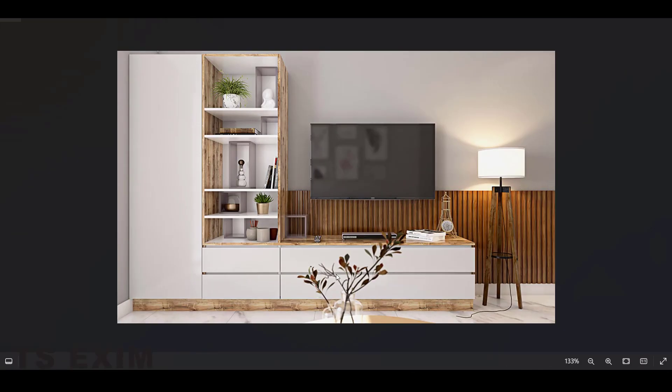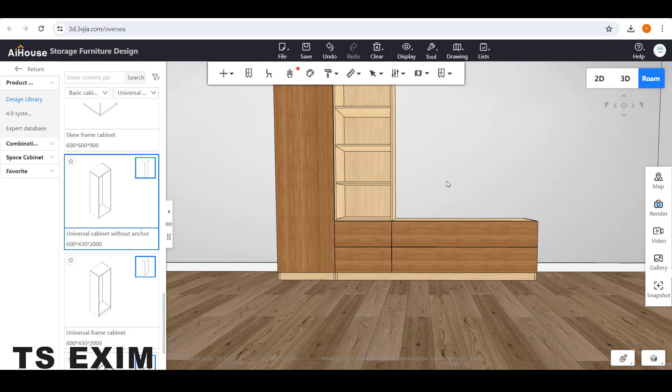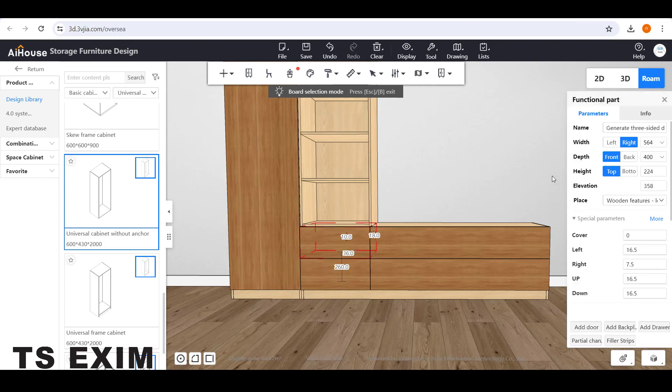To adjust the gap, press the B button. You will see Bot Selection Mode on top. Then select the drawer and adjust the height — make it 200.